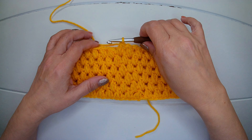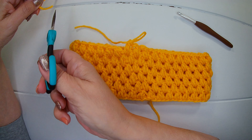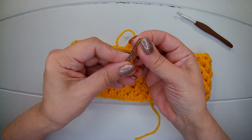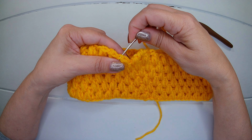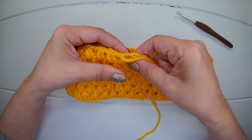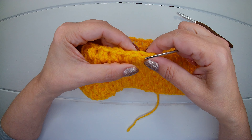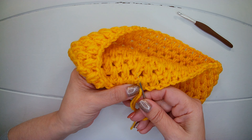I'm at the end of round six, that's how it looks like. Now I'm not going to make the last chain — we are going to join our work with the yarn needle. I'm going to cut the yarn. Into the first stitch that we have, insert the needle, we create a loop which will represent our last chain, and now we can weave in the end.